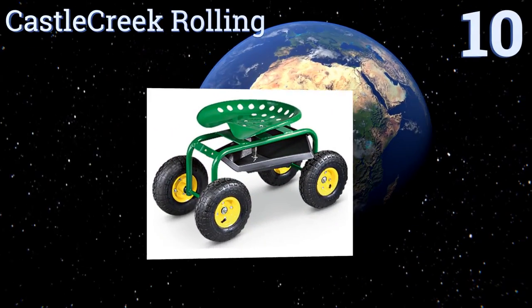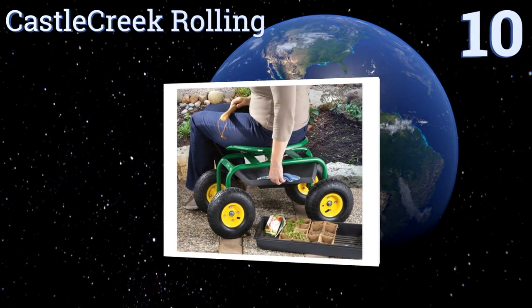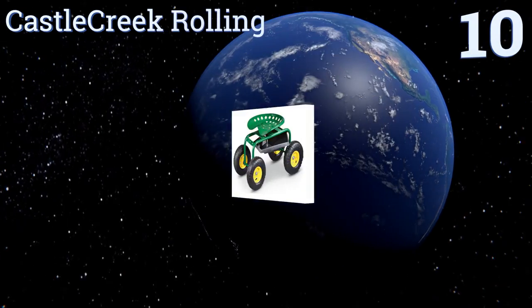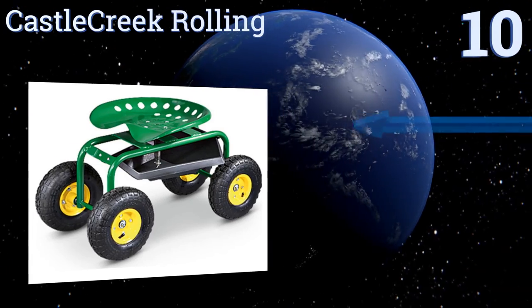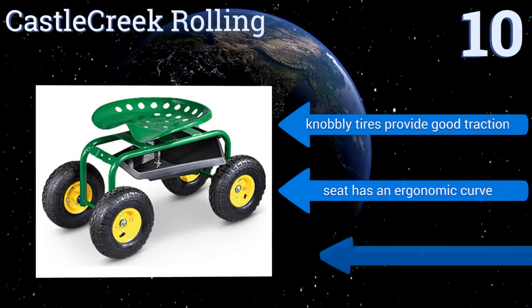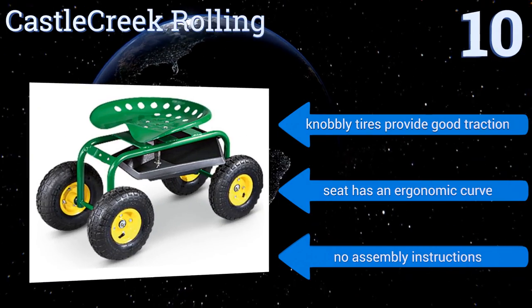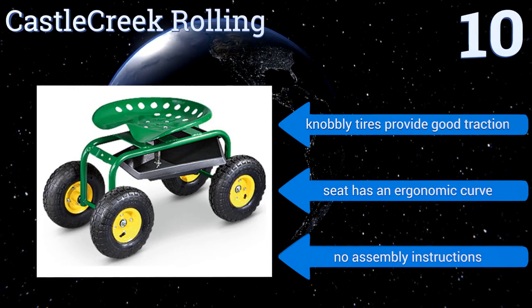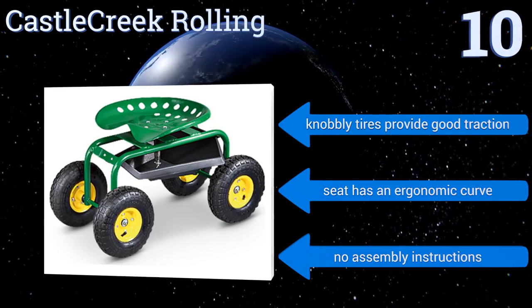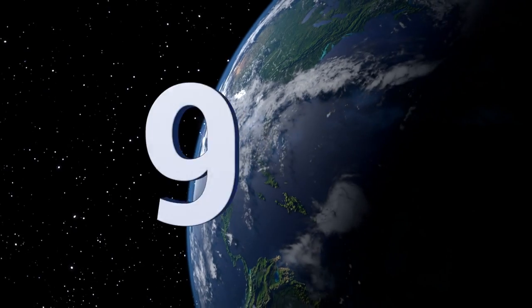Starting off our list at number 10, the Castle Creek rolling scooter can be used for anything from yard work to automotive work or painting, making it a handy item to have around the house. The tractor star seat offers comfort and mobility, though it is a bit heavy at 33 pounds and the steering can be difficult. Its knobbly tires provide good traction and the seat has an ergonomic curve, however it doesn't come with any assembly instructions.